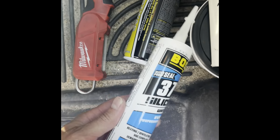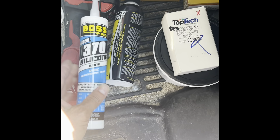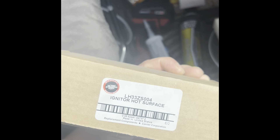Got the white high-temp silicone — boss bro got HSI Bryant universal for the Bryant gas furnace. Like I said, the flame sensor up there, and that's it folks.